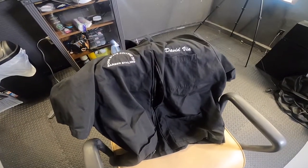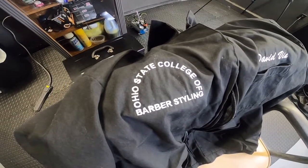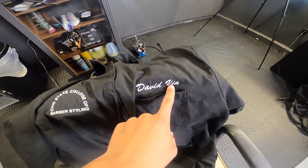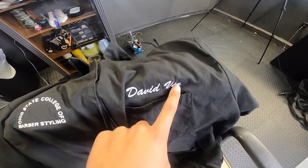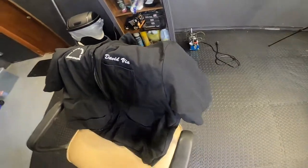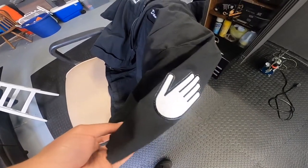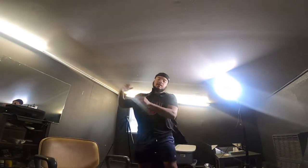One thing I'm going to show y'all first is what my barber smock looks like. All right, so this is my barber smock. You see it says the Ohio State College of Barbers, Ohio State College of Barber Styling, and then you got my name. I wanted to get David Leon because I don't prefer to go by this — Leon is my middle name — so I wanted to do David Leon, but they're like, you have to go by your government name. There's something on the side, like a hand, I think this means you're a student or whatever. It's pretty comfortable.